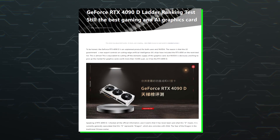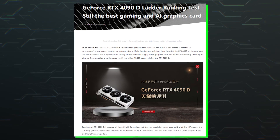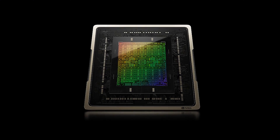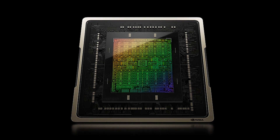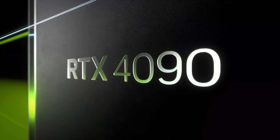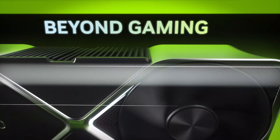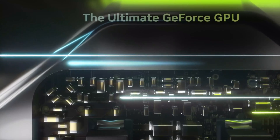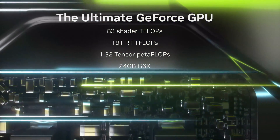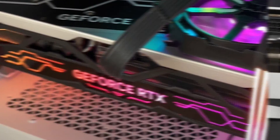Xpreview managed to get hold of the Galaxy GeForce RTX 4090D Metal Master graphics card, which is based on the new AD102-250 GPU silicon and is designed to comply with US policies, since the original RTX 4090 had been restricted due to its TPP — total processing performance — exceeding the 4800-point limit. As a result, Nvidia had to cut back the specs of its flagship GPU and offer a new chip to China, now known as the RTX 4090D.